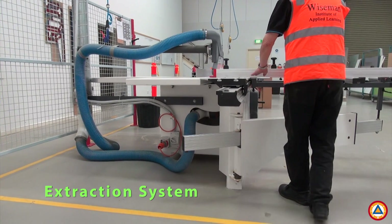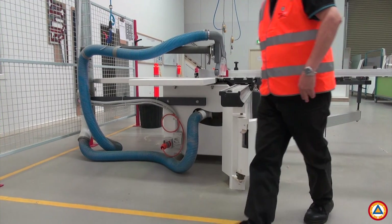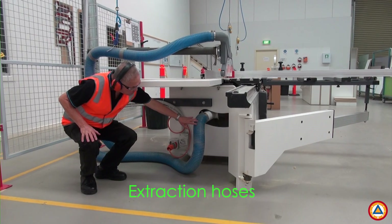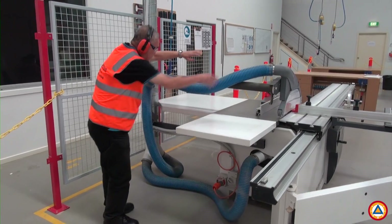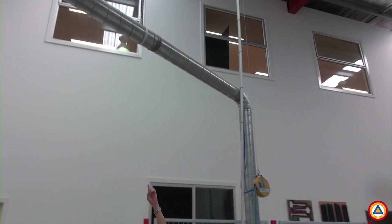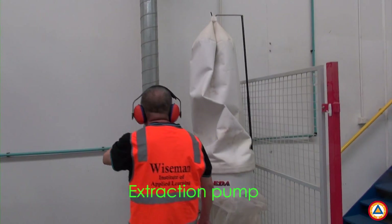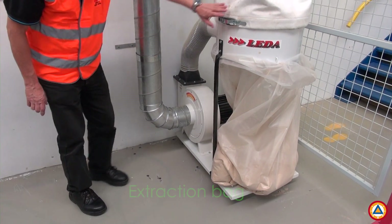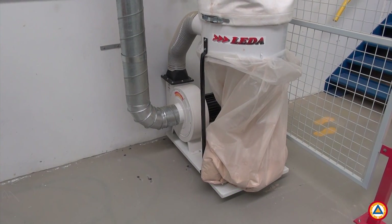Another important area of the panel saw is the extraction system, which has the following three elements. One: the extraction hoses — these connect to the blade guard and panel saw table and provide the necessary suction from the extraction pump to remove dust during the machining operations. Two: the extraction pump — this provides the suction through the extraction hoses. Three: the extraction bag — this collects the dust that is extracted from the cutting operations.